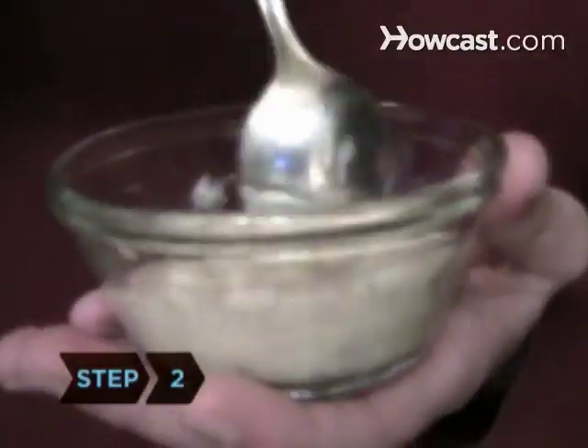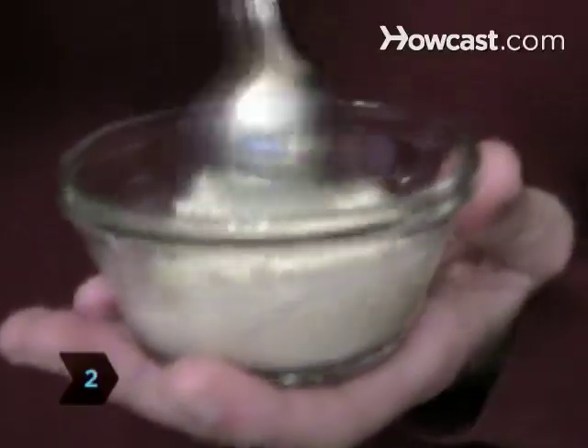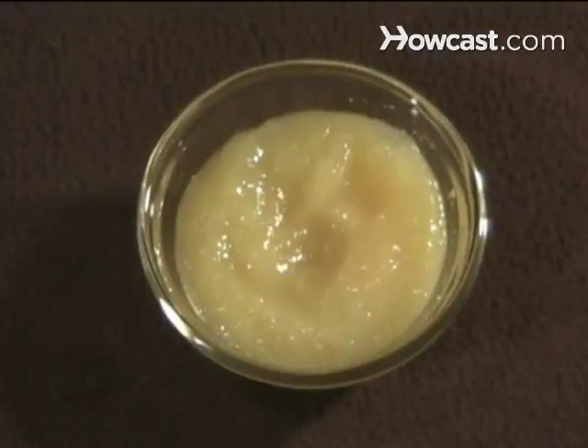Step 2. Disguise the taste of the medicine by mixing it with a small amount of pudding, applesauce, or ice cream.